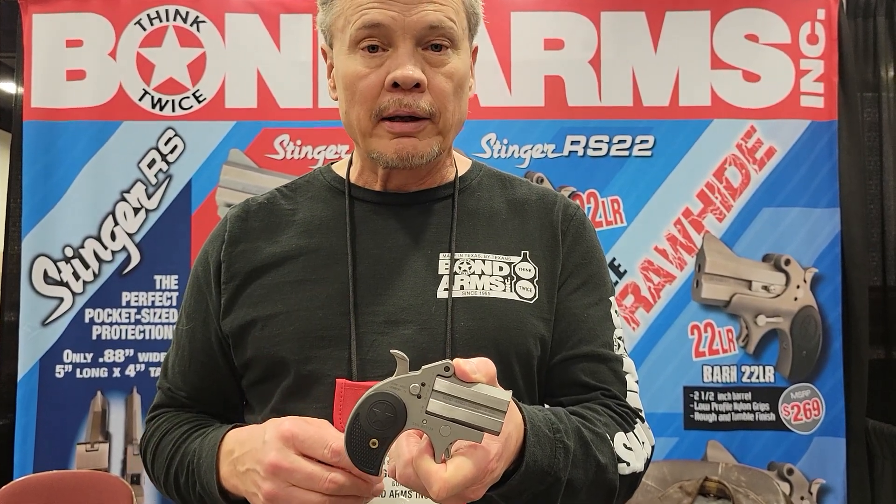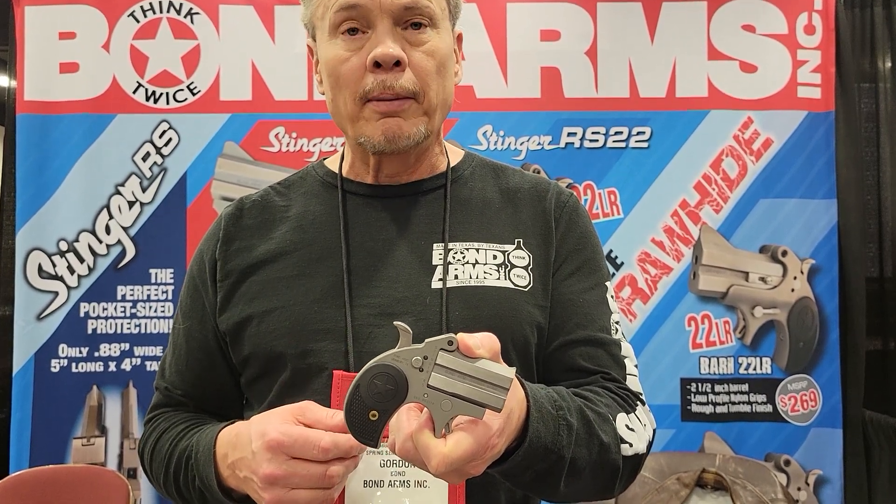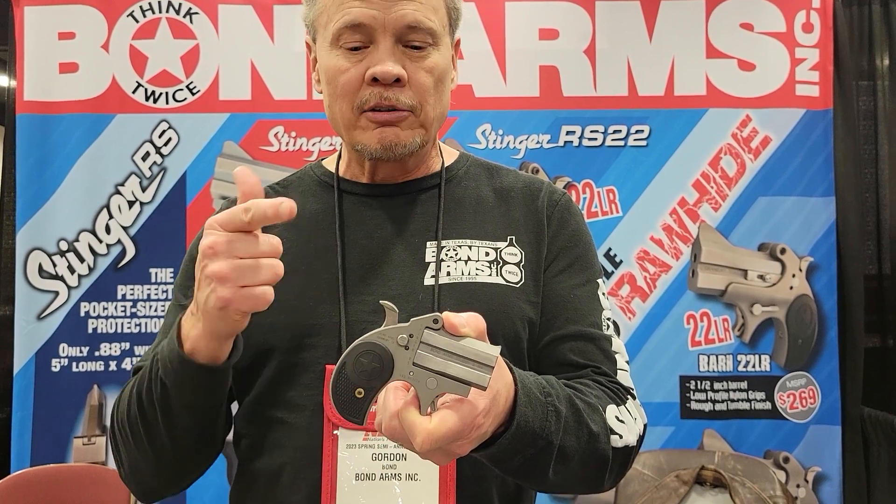Really cool gun. The feedback we've gotten on this has just been pretty amazing. And this one should retail for about $297 MSRP. Hey, you guys have a great day. Check out the Stubby. Thank you.